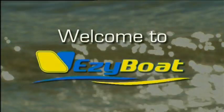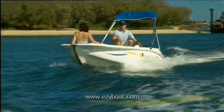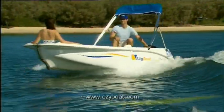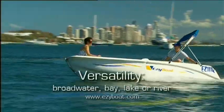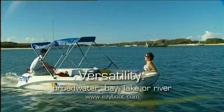Welcome to Easy Boat. So what's great about your Easy Boat? For starters, it's the versatility that one craft provides. Play on the broad water, bay, lake or river.